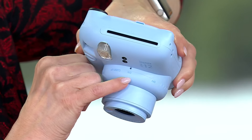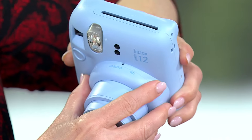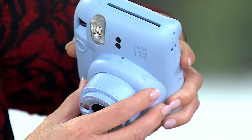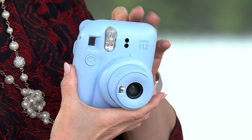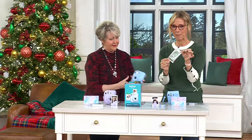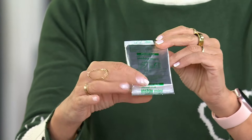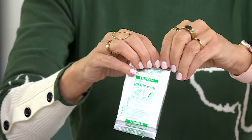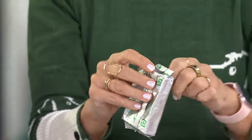What makes the Mini 12 so good is that it takes all the guesswork out of exposure — whether you're inside, outside, or doing a close-up, you get the best result instantly. You also get a 10-pack of film; this is the film in those foil packs, so it's well protected.